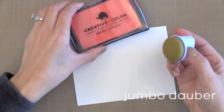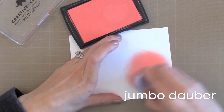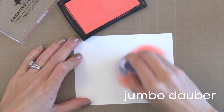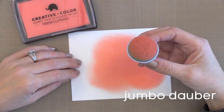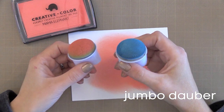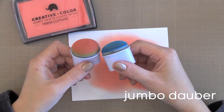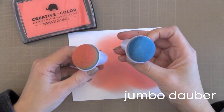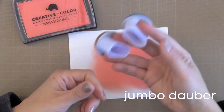Next is the Jumbo Dauber. I really like this ink applicator, but they are kind of pricey, so I only have one for each color family, not one for every ink. Check out how well it does a background — the edges are kind of pulled up, nice and smooth without a harsh edge. I really like these for pigment inks. I've done videos where I've created a soft background using these Jumbo Daubers. You can buy them individually or in bulk.